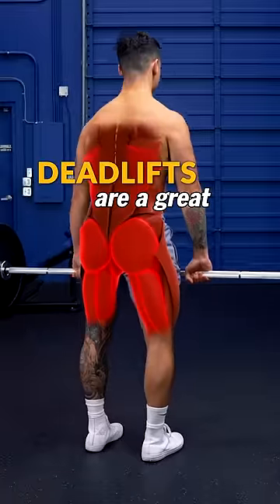Deadlifts are a great exercise to build the entire backside of the body, but only if you do them right.